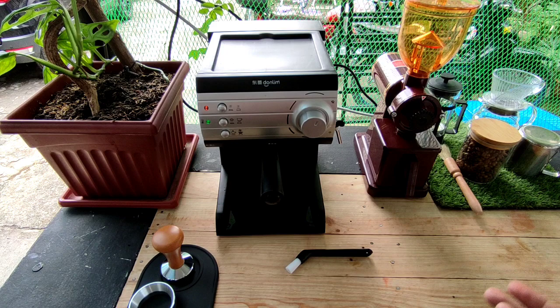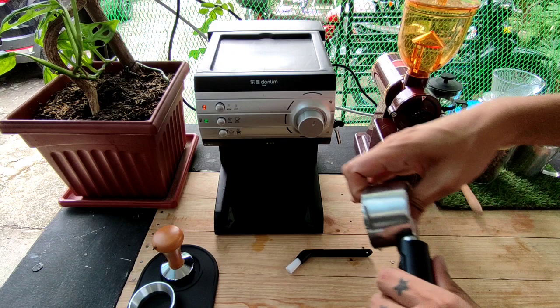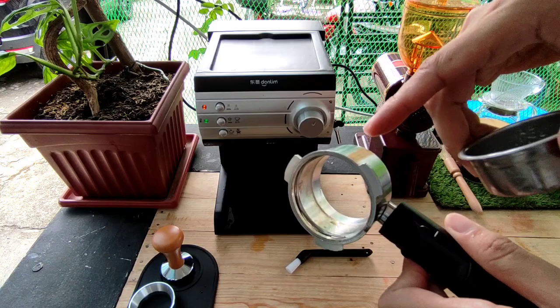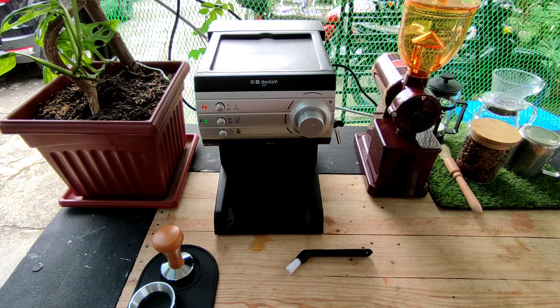Then ang next natin, si portafilter — diretso rin ito sa hugasan. Alisin nyo lang din ito. Para malinis, kita nyo yung loob. Di ko talaga sya nilinis para mapakita sa inyo kung paano sya nilinis. So dito muna tayo sa machine — mamaya yung paghuhugas ng portafilter.